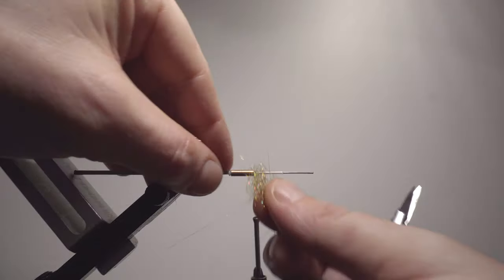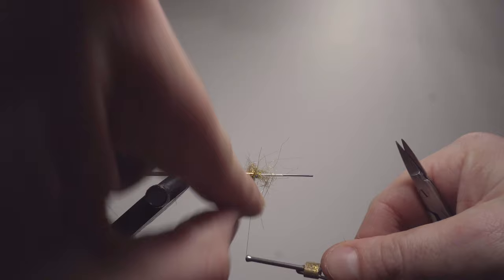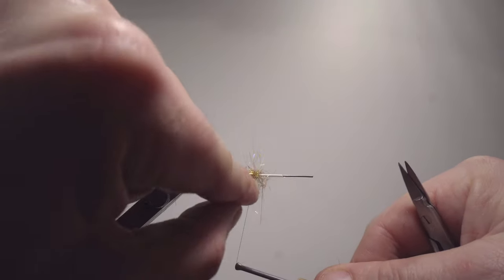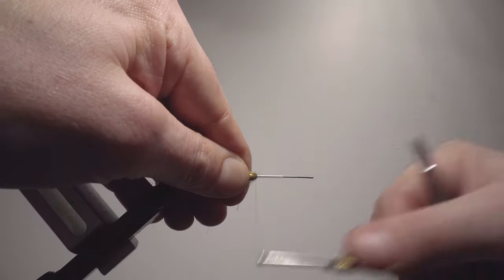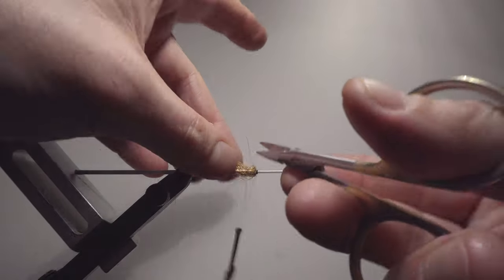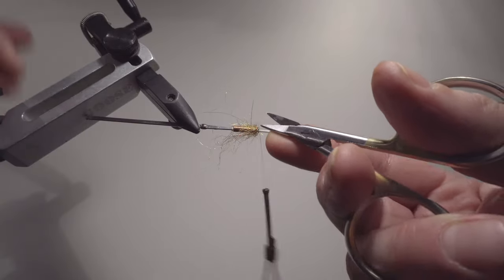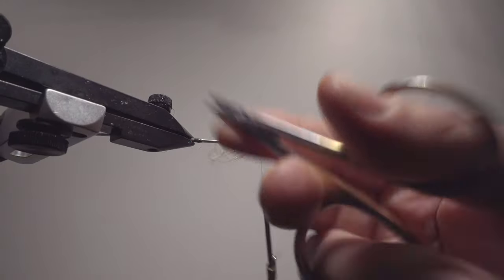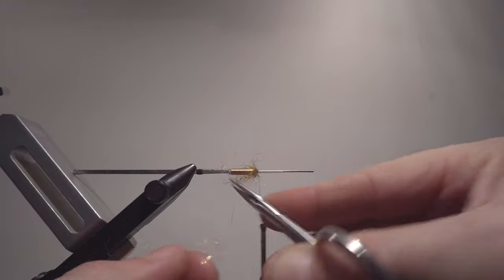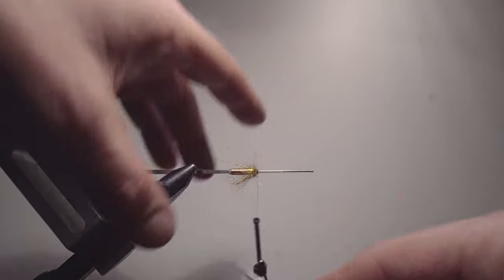Spinning it around a little bit in my fingers, then putting it here and a few laps. You can see it stops moving — that means it's stuck already. Then you fold this over and a few laps in front. You may want to do some small adjustments here, or just leave it as it is, depending on what you personally like. I want to take a little bit of this off.